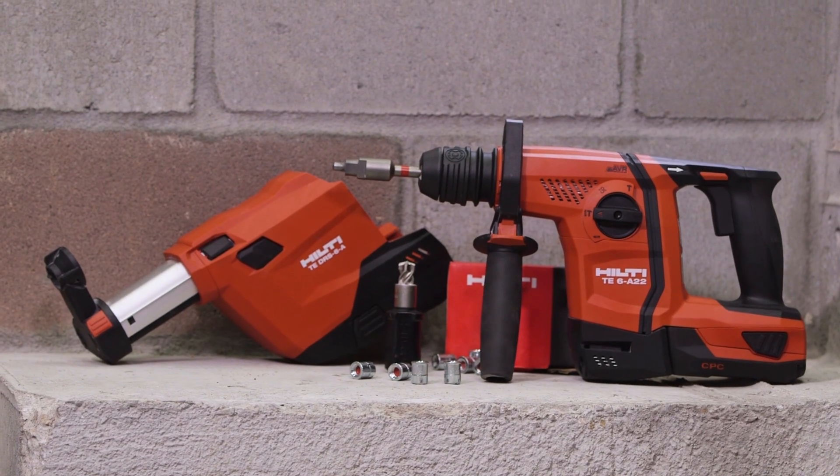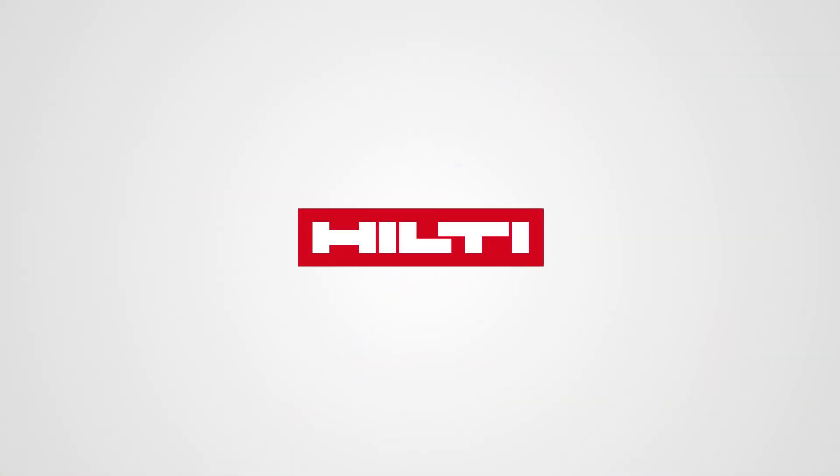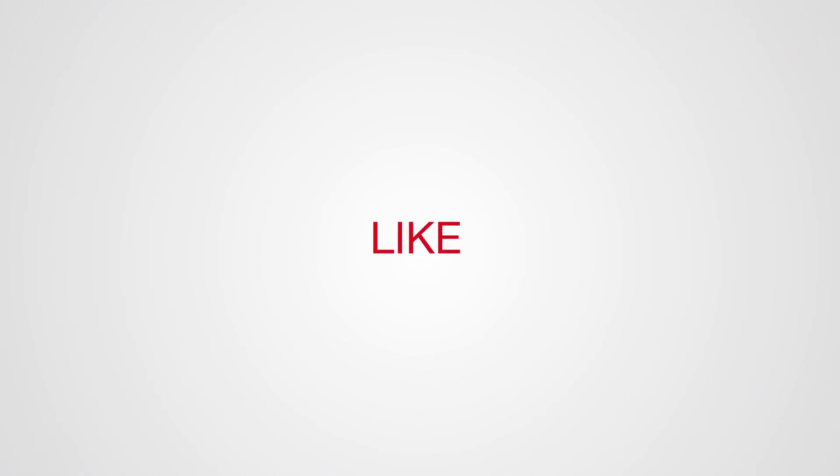We're here to help you. Visit our website or contact us for more information. The Hilti HDIP-TZ. Thank you.